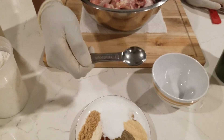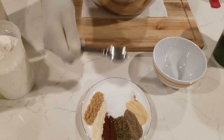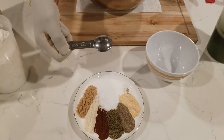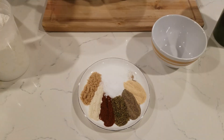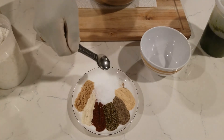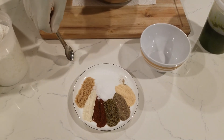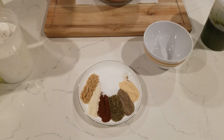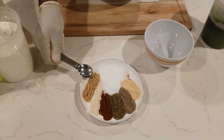I'm using a teaspoon of everything except the salt — that's a teaspoon and a half. I'm using kosher salt because it's a little bit less salty than iodine salt. Kosher salt has no iodine in it so it has less nutritional value from iodine, but that's why I use a little extra.